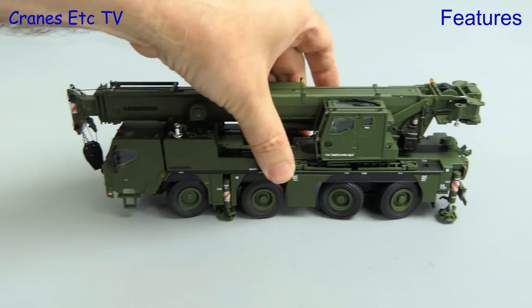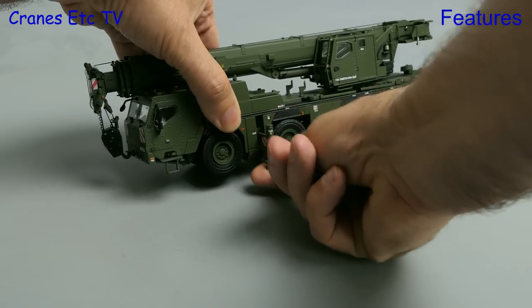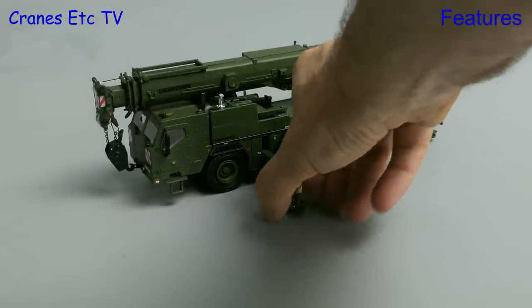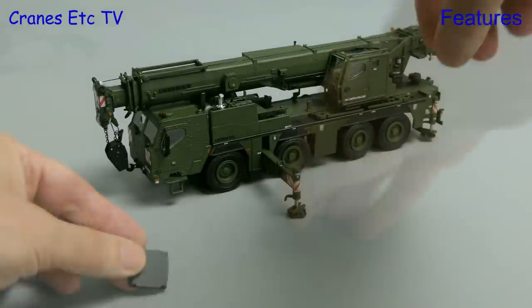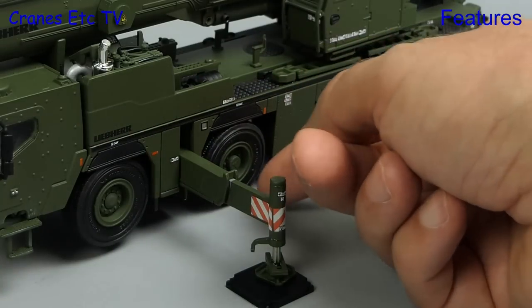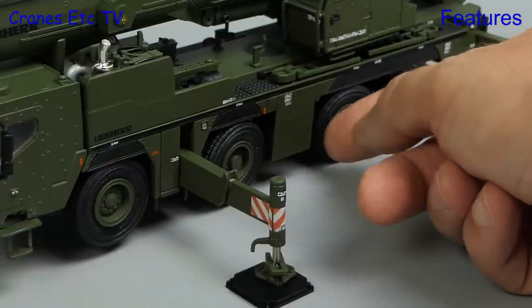You can replicate all modes. Here we are on military operations, so let's set the crane up — the two stage outrigger beams extend in the usual way. To lower the pistons you have to unscrew them, and included with the model is a set of plastic spreader plates. You can just about pose the model wheels free, and you'll see why in a moment.